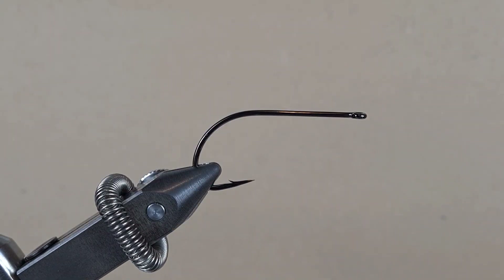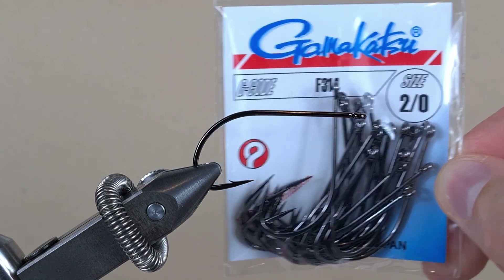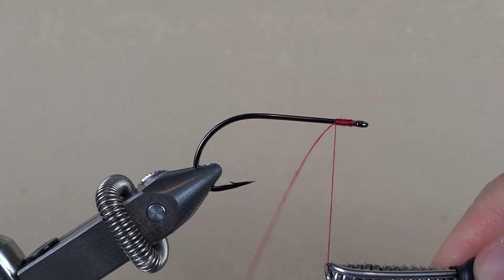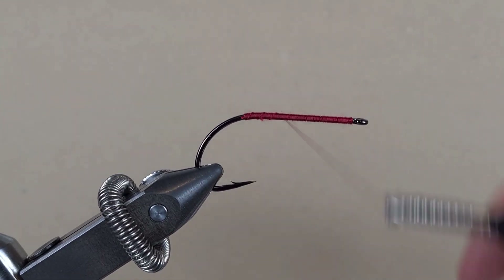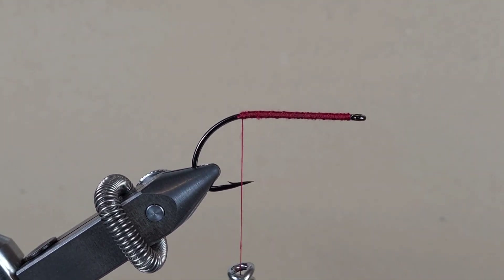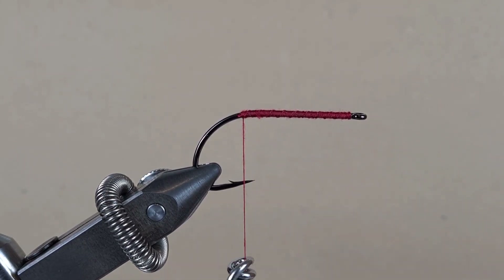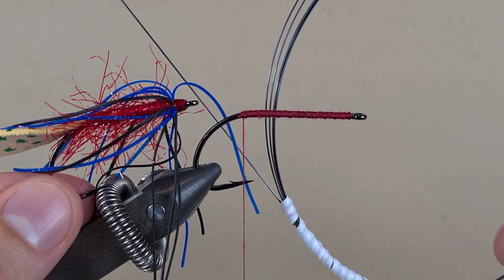It's time to tie on the front hook. I still have the same kind of hook in the vise — Gamakatsu F314 in size 2-0. For attaching the back hook we're going to use sewing thread, and with open wraps we'll bring the thread to the hook eye and then bring the thread back — that gives us little ridges on the hook shank that will really bite into the material when we tie down the back hook. To tie down our back hook I'm going to use this titanium leader material.